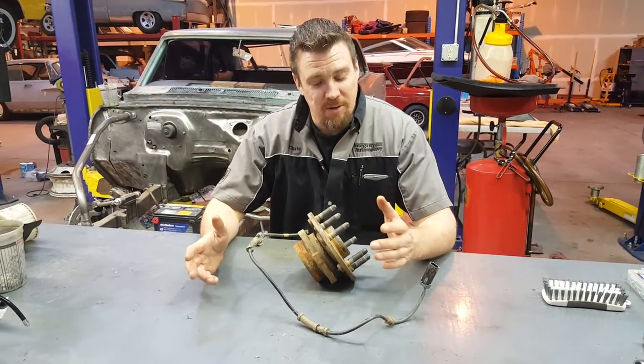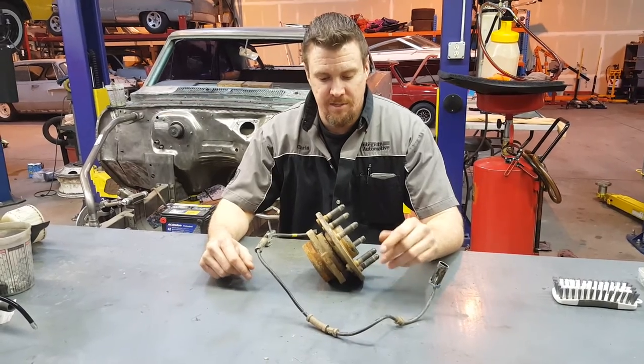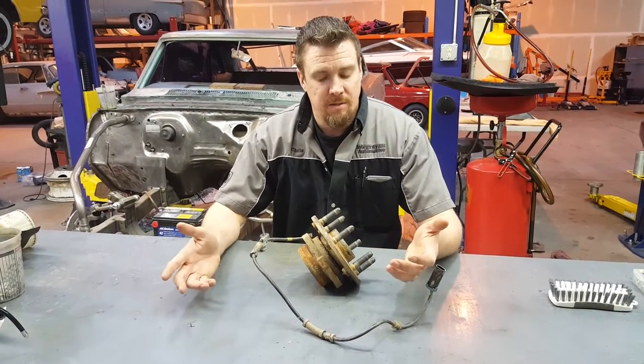Hi, I'm Chris with Integrity Automotive and today we're going to talk about wheel bearings on a 99 GMC Sierra. Pretty common replacement.